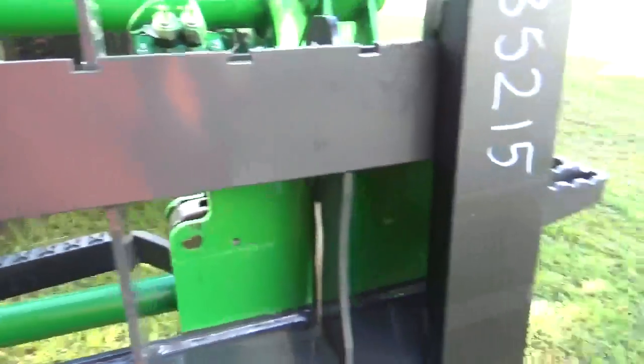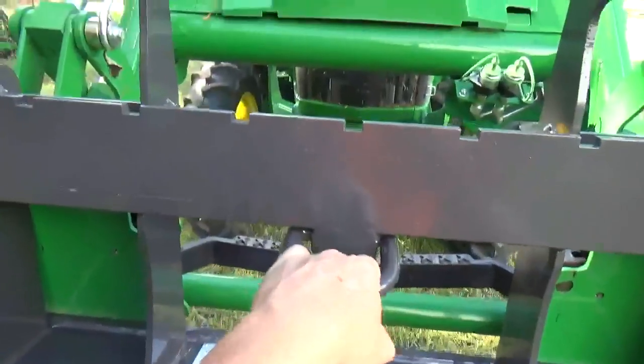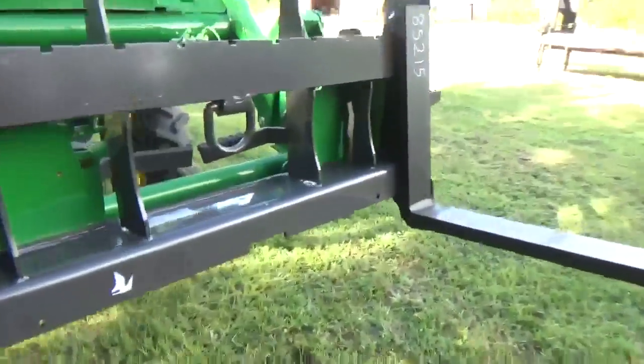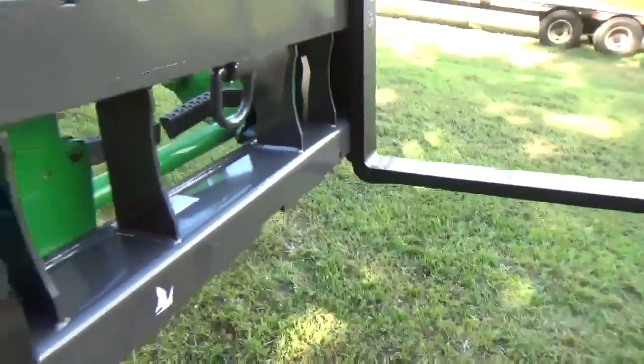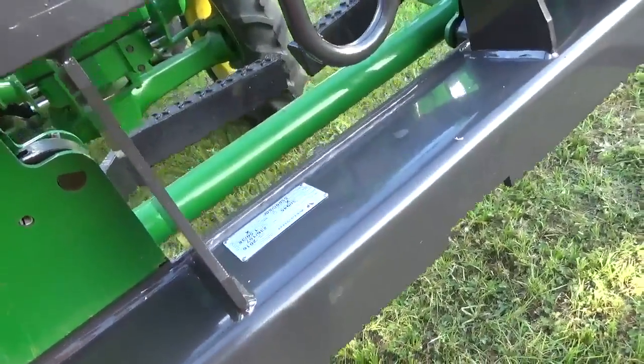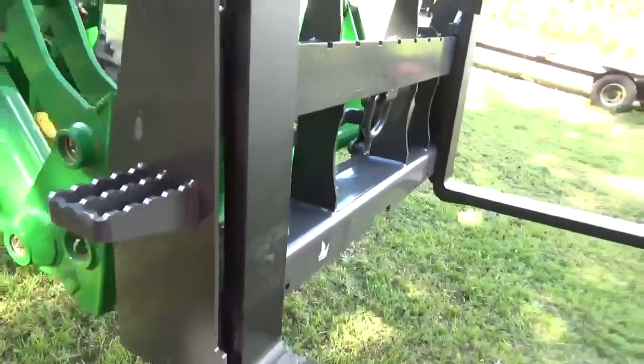They're a better set of forks than what I have for the skid steer. Got that D-ring in it right there. These things right here are heavy duty, man. I mean, just nice. Very nice. I'm pretty happy with these things. Got me a couple more toys.